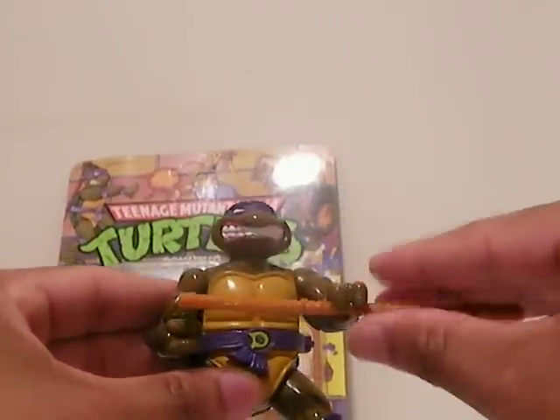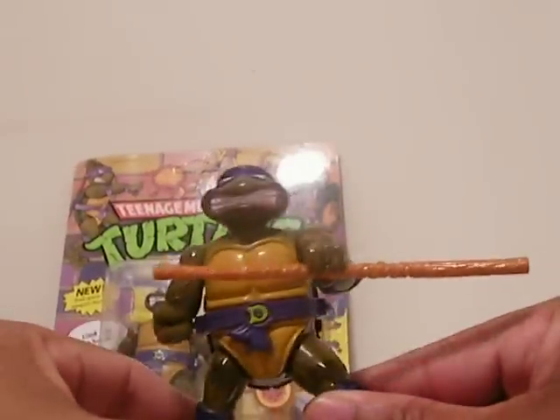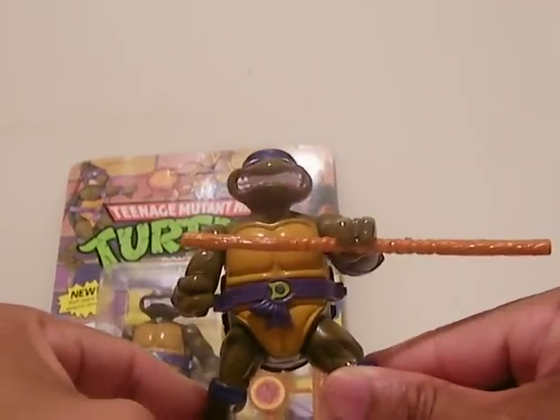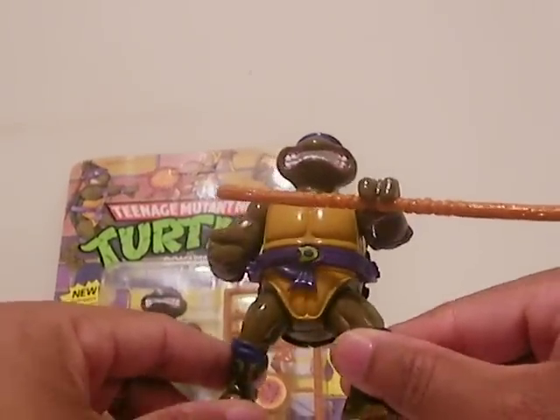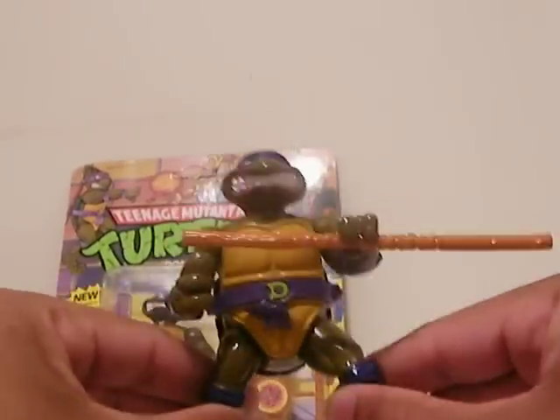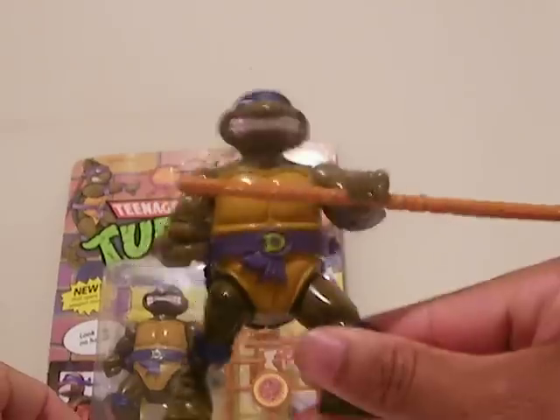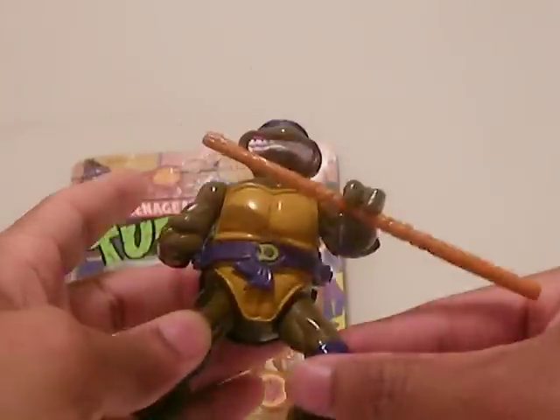But a little back story here. Donatello with Storyshell was released in 1990. He was the first of his brethren to come out with the Storyshell. And this figure right here actually made a big hit — everybody else pretty much wanted the other three turtles to come out with Storyshells as well, because in 1990, this is where it was at right here.